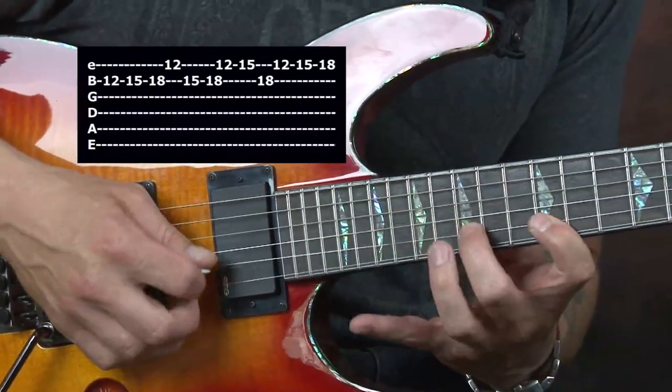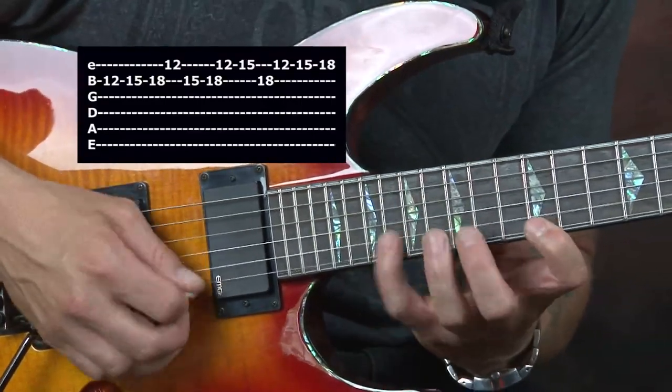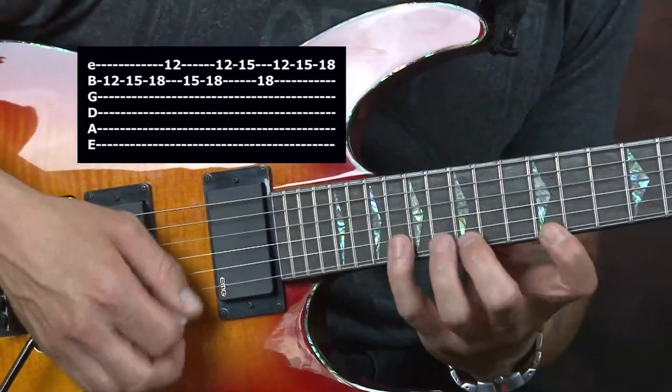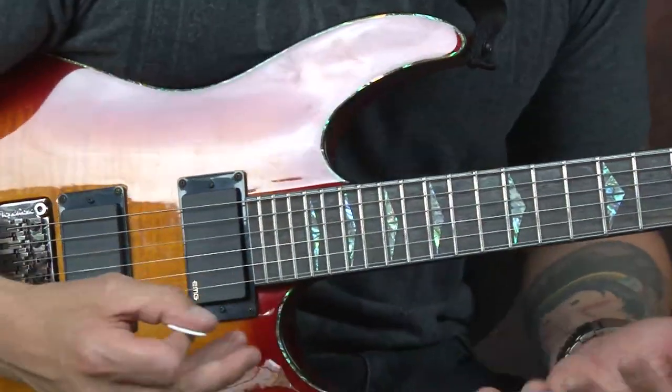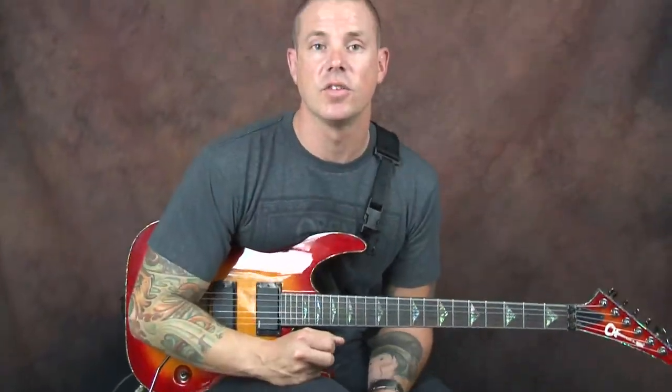Really cool sequence — one, two, three, four; one, two, three, four; one, two, three, four. And all of these things that are achieved here are fun things that are pretty unique to this style of guitar player.